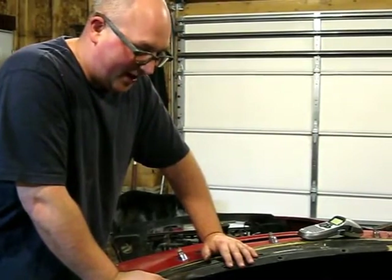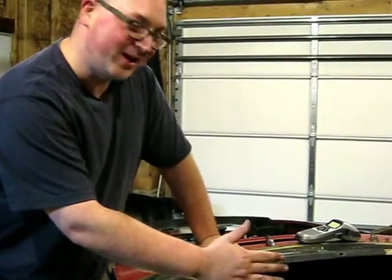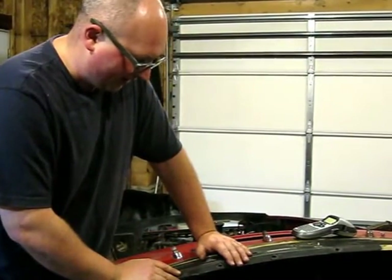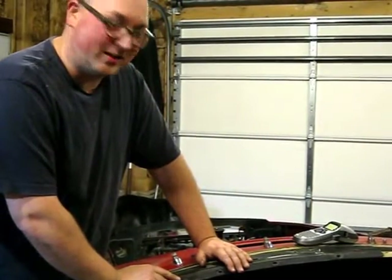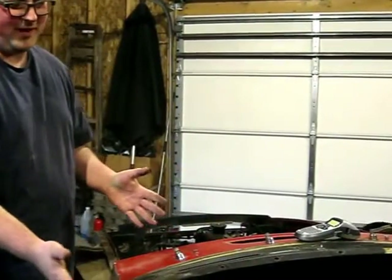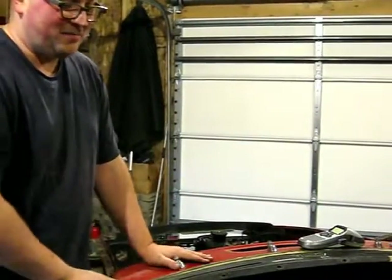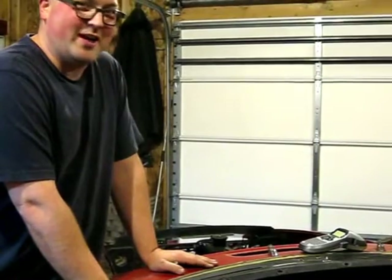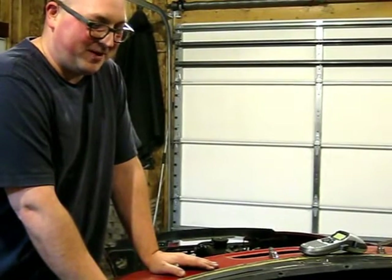So I got that bolt out and I was able to lift the dash off and pull it forward a little bit. There's all these wires and stuff - I wanted to make sure I got them labeled so I know where to plug things in when I reassemble this. I'm probably gonna switch out gauges and maybe even fabricate my own dash. I've got some ideas to do something a little bit different, though I kind of like the looks of the standard dash.